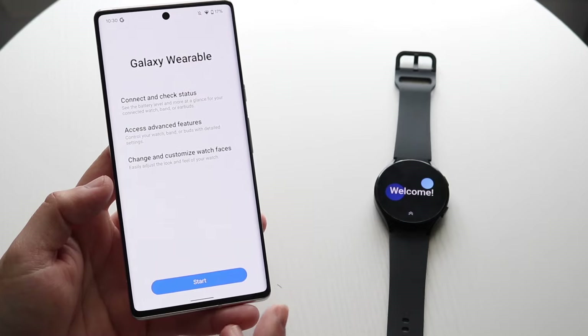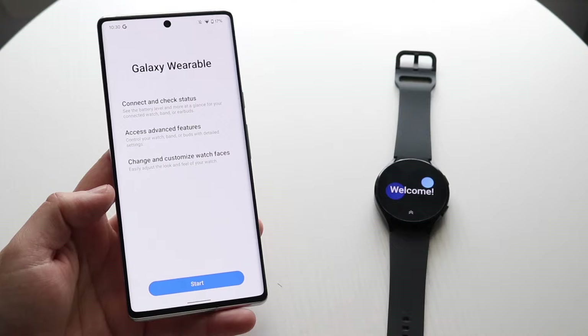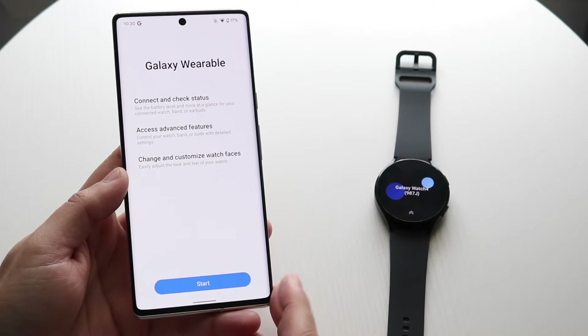You also want to make sure that the Galaxy Watch is on the home screen. If it's not, you want to go ahead and reset it. If you don't know how to do that, you can look it up, but you just want to make your way over to your settings application and pair it up and reset it that way.